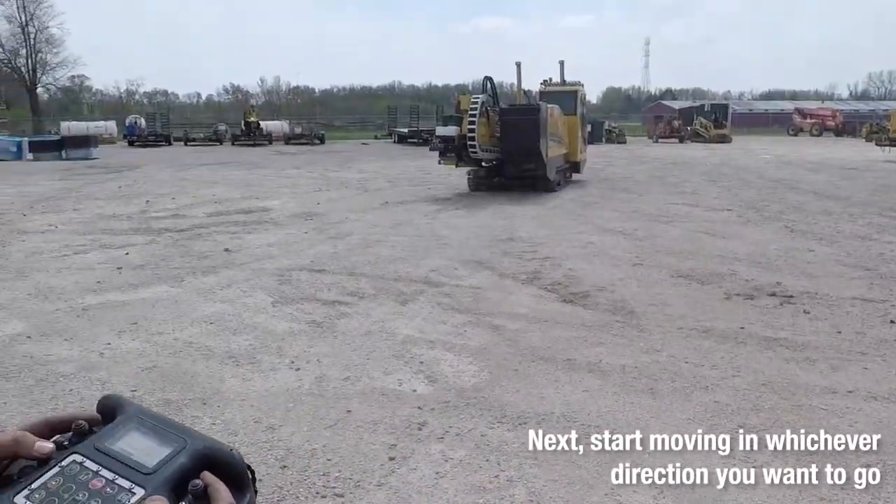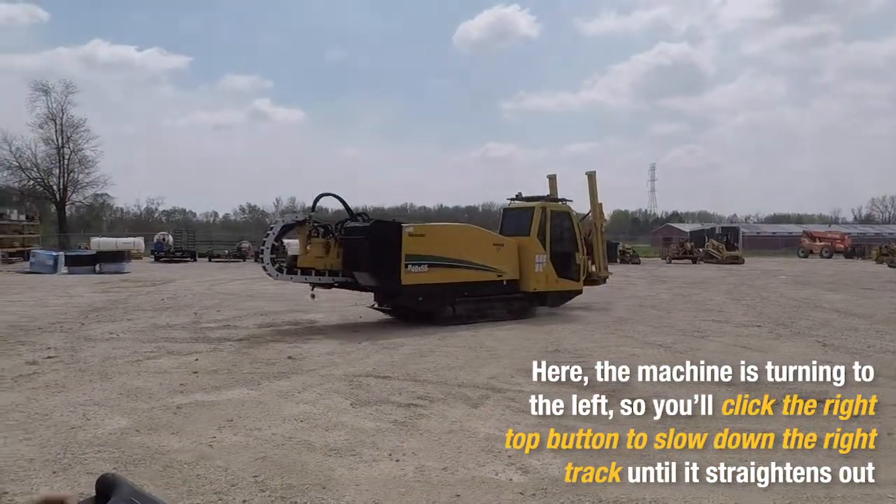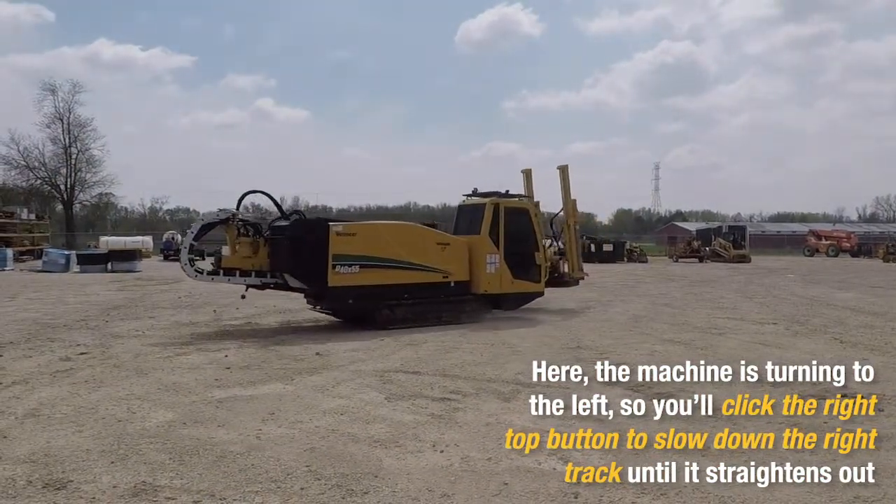Stand back and start tracking whichever direction it is you want to go. Obviously the machine is turning to the left, so you're going to slow down the right track until the machine straightens out.